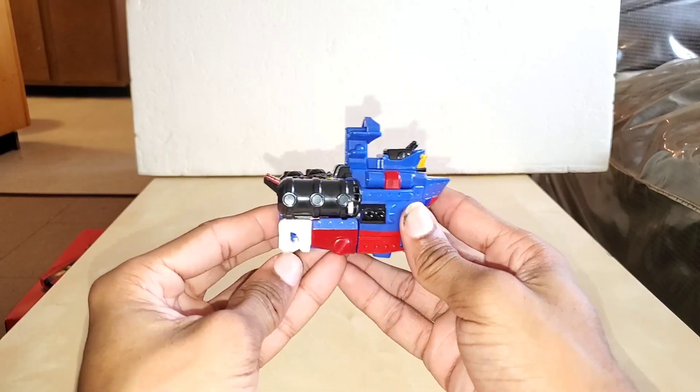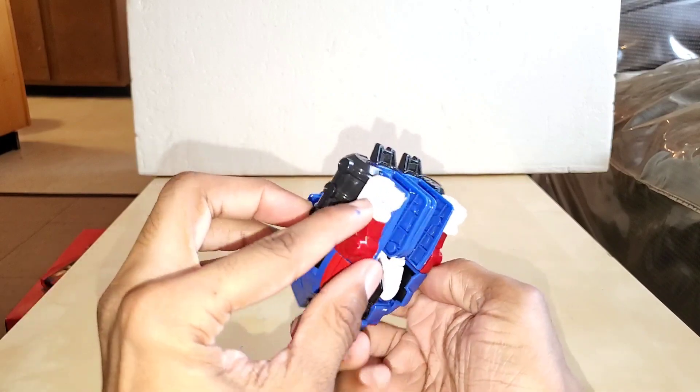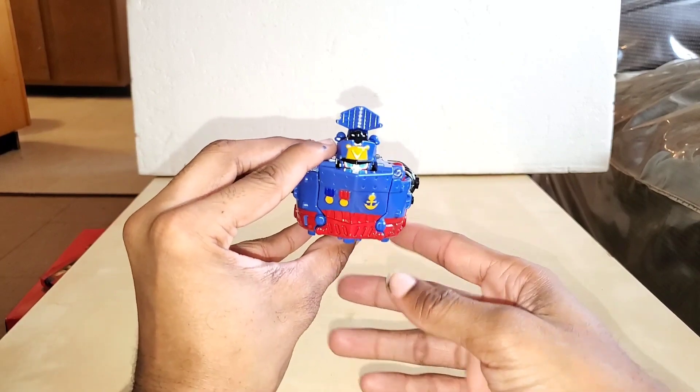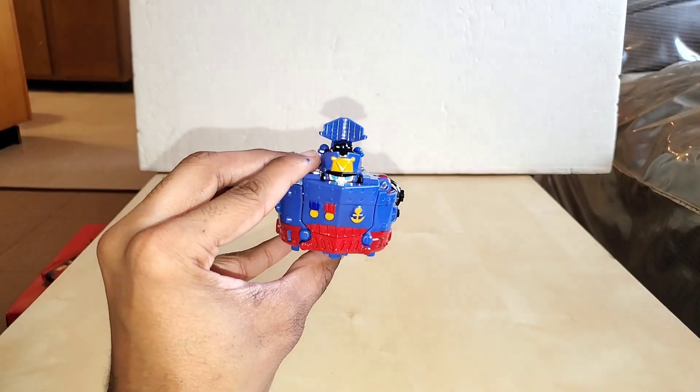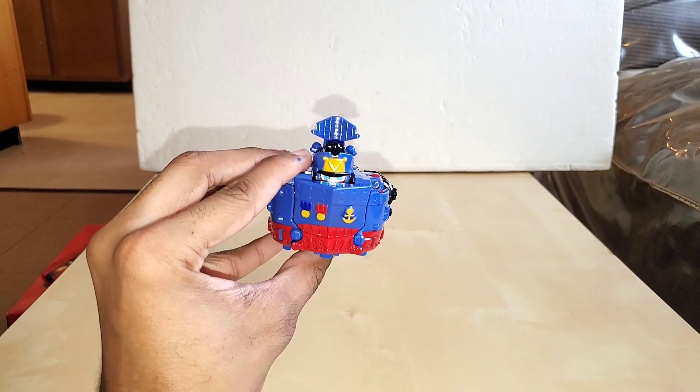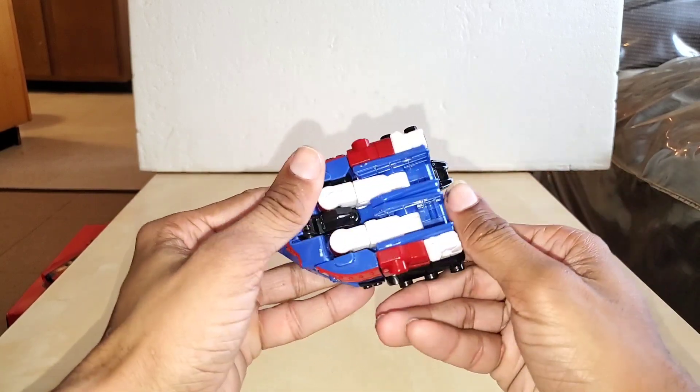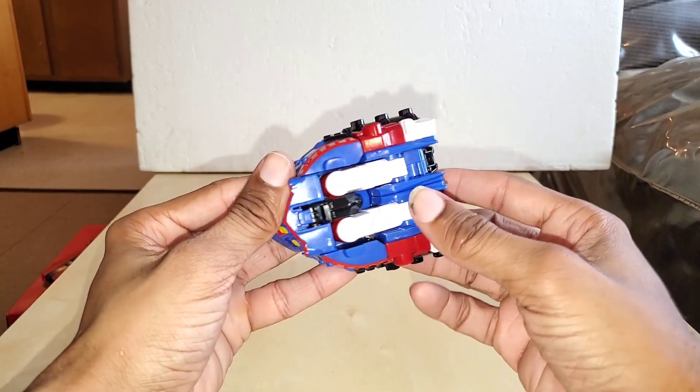And there you have it — you have a ship, your aircraft ship right here. You got the radar dish, the anchor, and the two medallions from your robot mode. You have the side of the ship, nothing to complain about. On the other side you have two aircraft carriers and two cans in the back — those were his feet. The only obvious robot parts are the hands right there, and the eyes can be fooled as windows if you wanted.